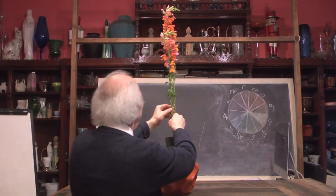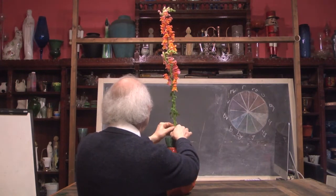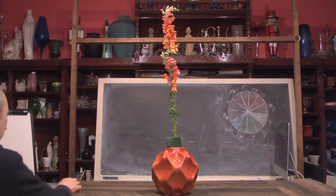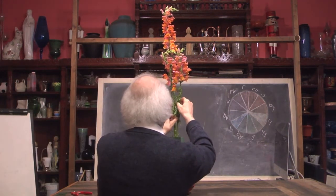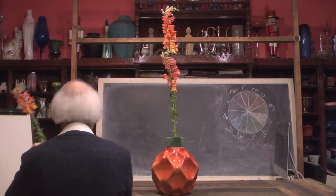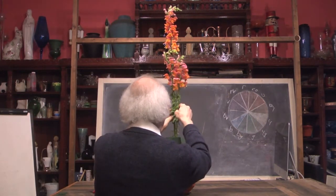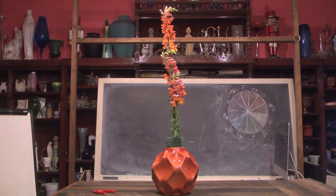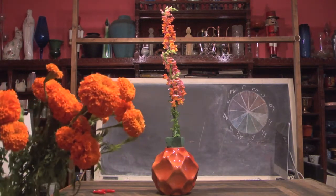I'm going to place a second snapdragon in here coming down a little bit lower, and a third snapdragon coming down lower still, really making use of our snapdragons to create height on this design. This is not going to be a teeny tiny arrangement. Now I want to extend our design and come up with an interesting effect. I was looking for different kinds of orange materials — how about these? These are marigolds. Aren't they amazing? They're absolutely spectacular and they certainly are bright orange.